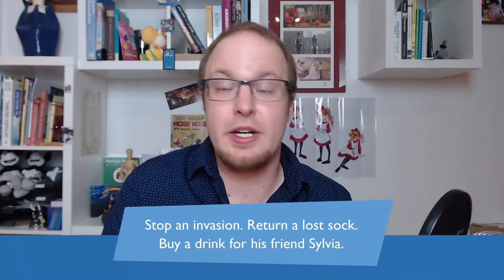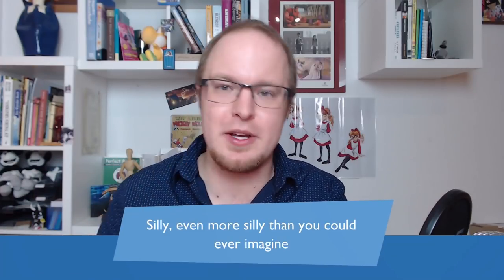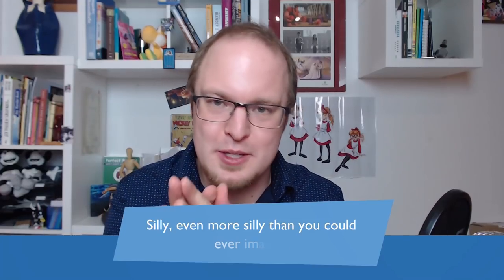The range from an everyday problem to a super epic story is enormous and brings a lot of variety. They also take a lot of these things to a very silly extent — even more silly than you could ever imagine. The lost sock episode is one of my favorites; it just goes so over the top, and that escalation is a lot of the fun.